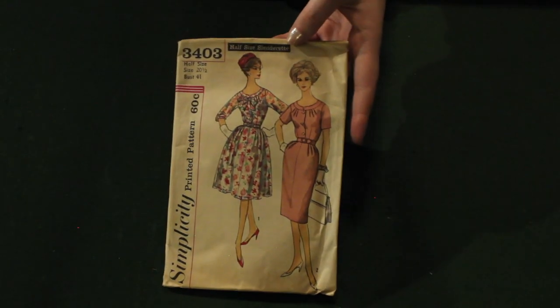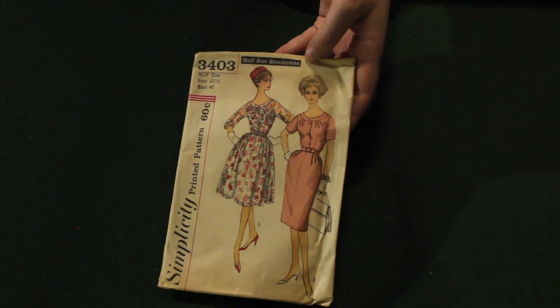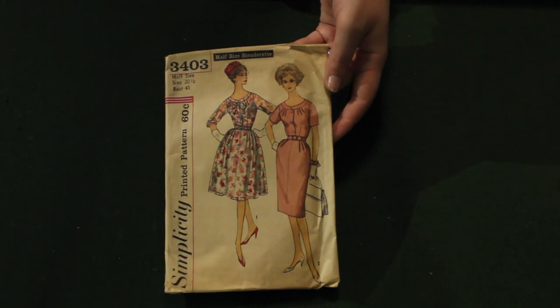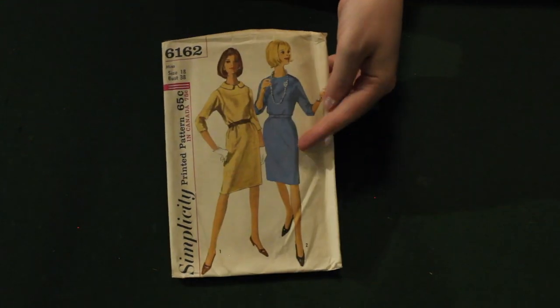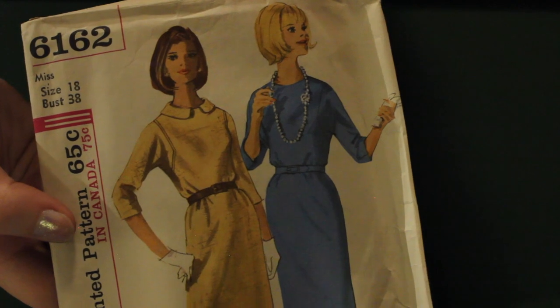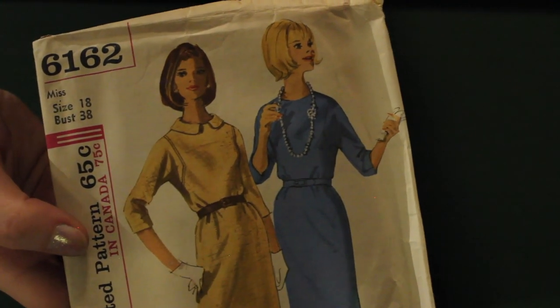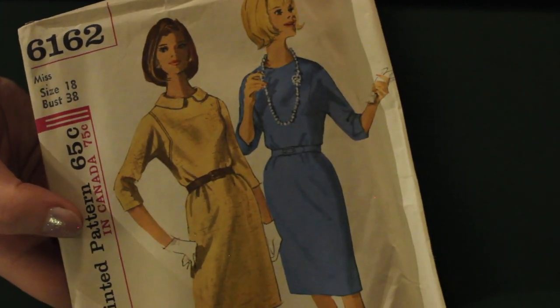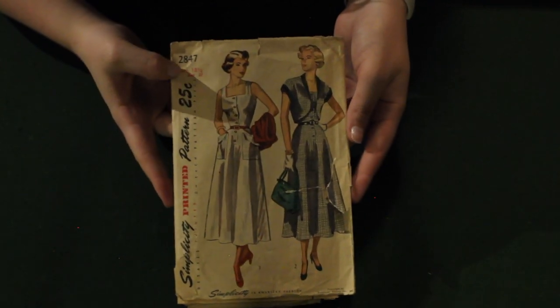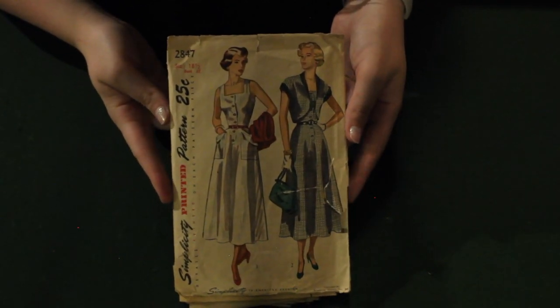Moving on to the 1960s again, we have another half-size pattern with a slim skirt or a fuller skirt. This is a really interesting late 60s pattern — I love the way that this sleeve is inset; it's very unique and I have not seen that before. Here we have another half-size pattern for a summer dress and bolero. Very cute — love the pockets.